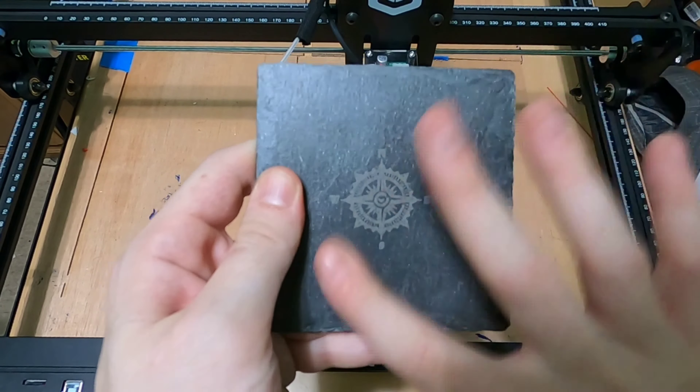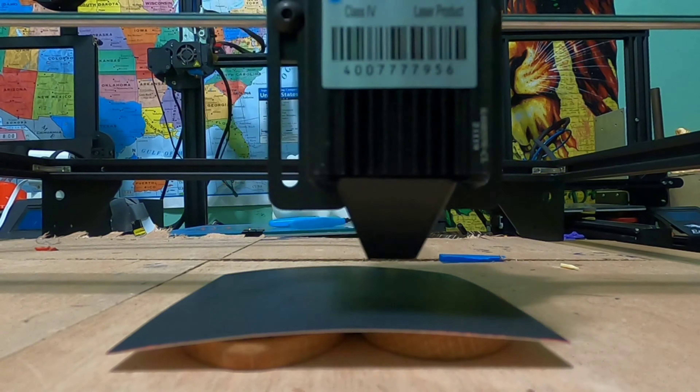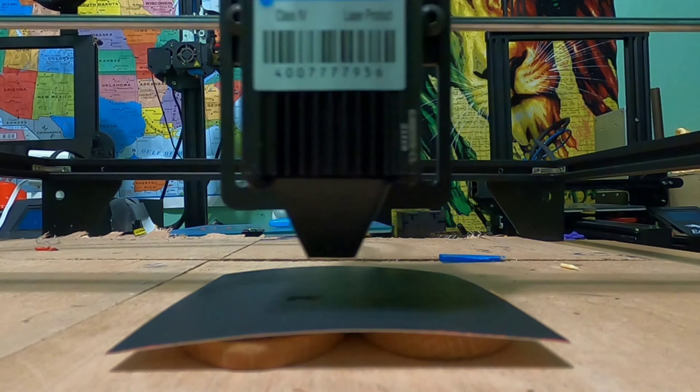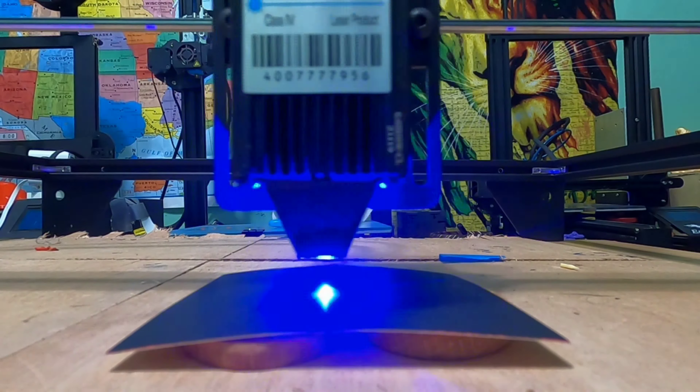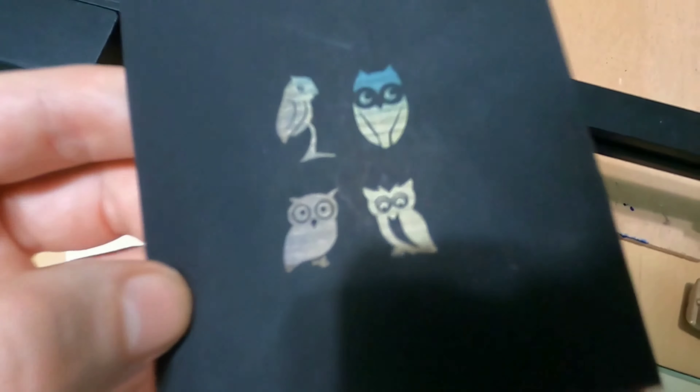As you can see, I was able to rub the pattern without affecting the engraving. I picked up a pack of these scratch art color changing note cards just to see what would happen. I did change the beam to thirty percent just so I wouldn't burn the paper.